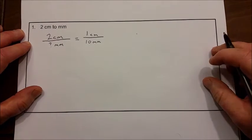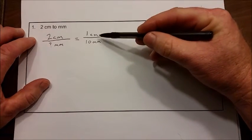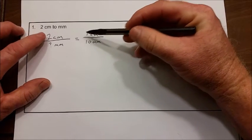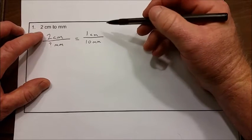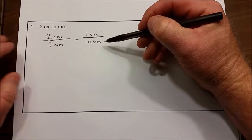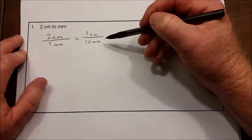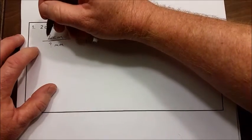Now you can see your proportion is complete, and you need to check it to make sure you set this up correctly. Your units should be the same on the top — the numerator of both fractions — and in the denominator. You can see right here we've got centimeters on top and millimeters on bottom. Now you need to solve the proportion. The way that we like to solve it is called the ball and bat method.